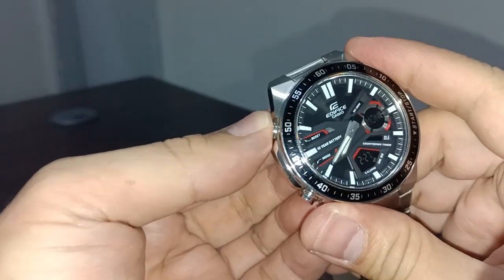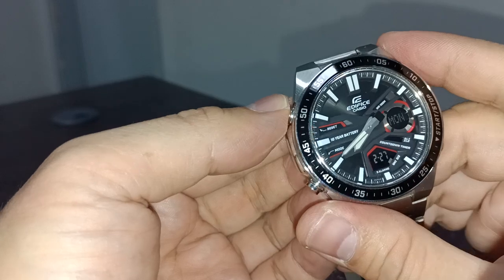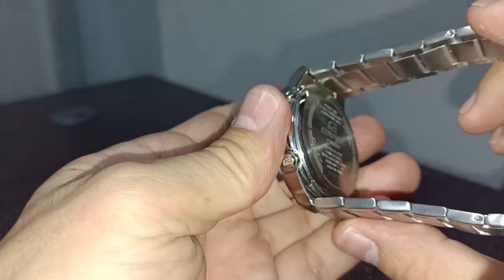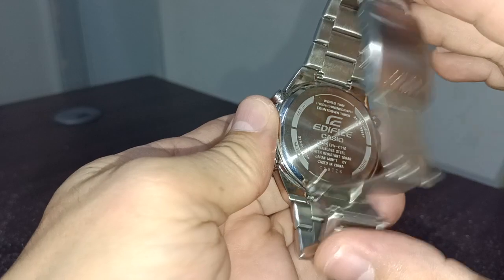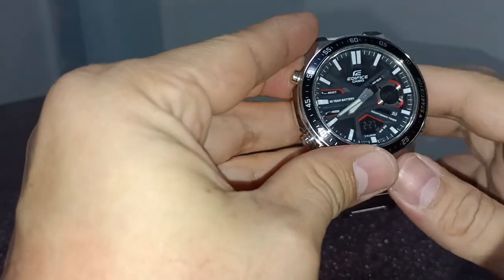And it has no light — that's the problem. So this is the Casio Edifice EFVC110. Very nice watch.